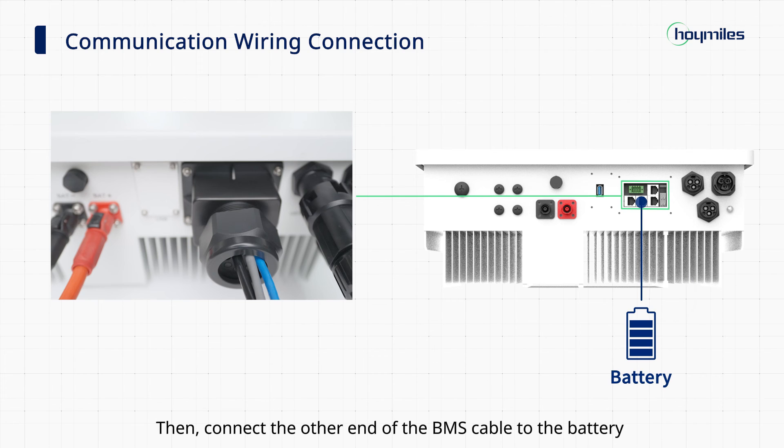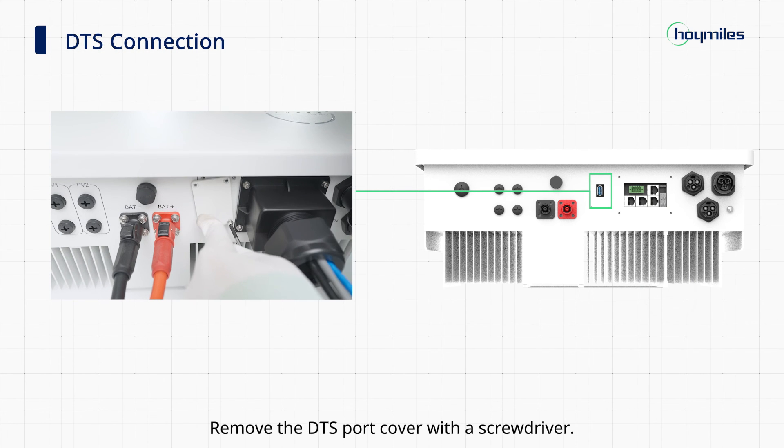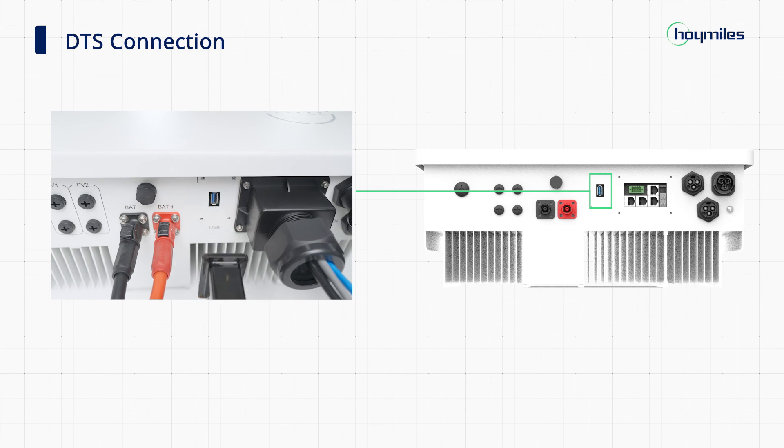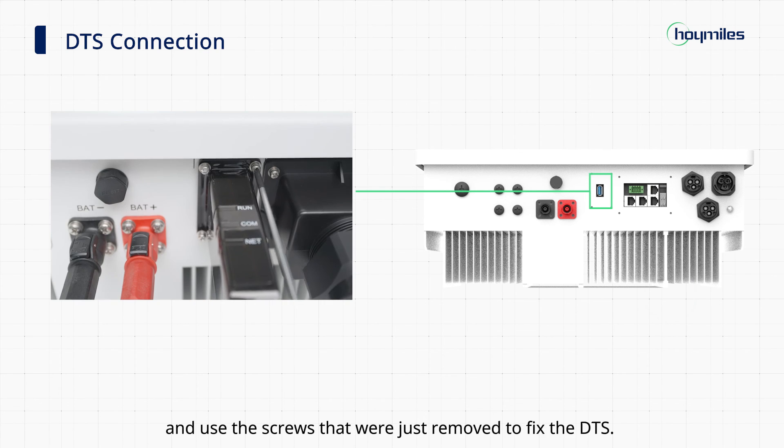Connect the other end of the BMS cable to the battery, as instructed in the battery's manual. Then remove the DTS port cover with the screwdriver. Insert the DTS into the USB port and use the screws that were just removed to fix the DTS.